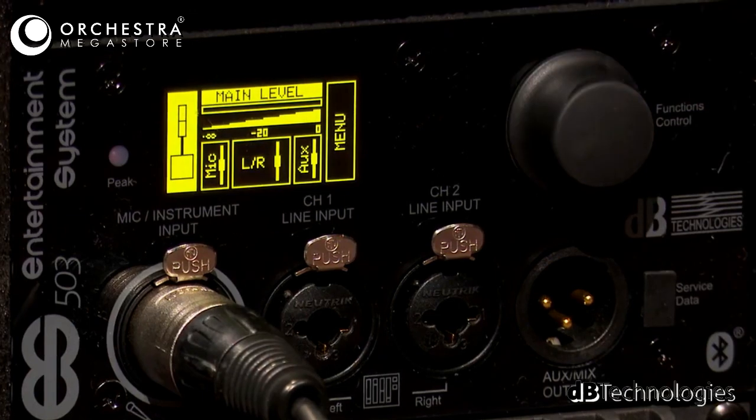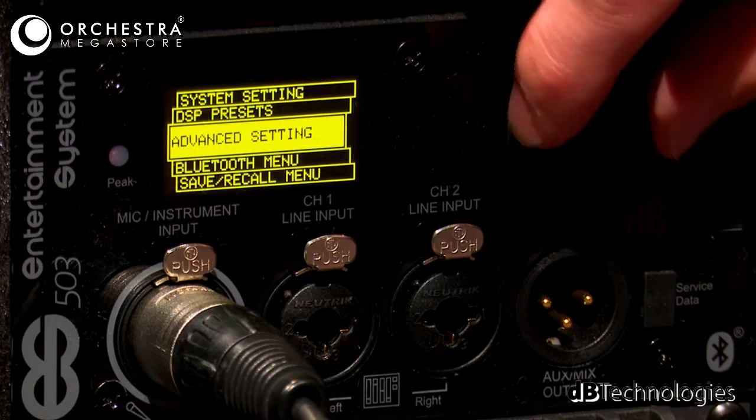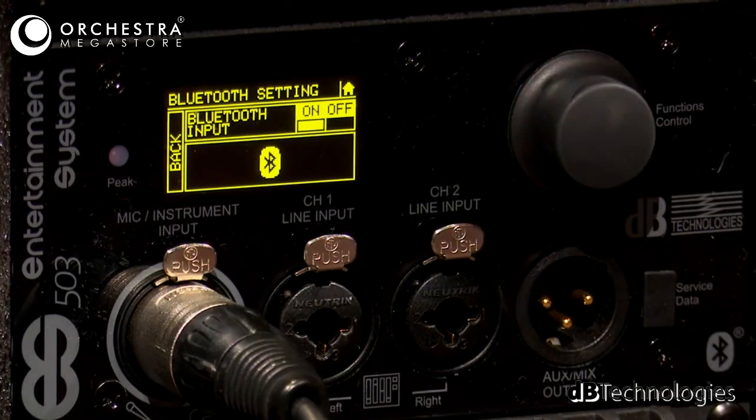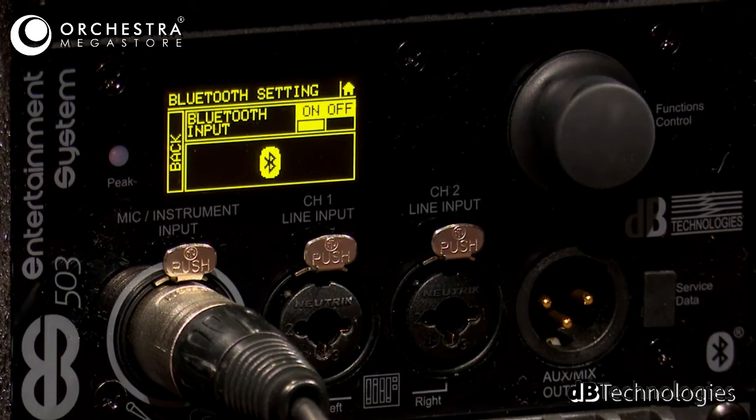If you want to use the Bluetooth input capability, go into the main menu and find the Bluetooth menu. From there, you can enable Bluetooth — in this case it's already on. Any Bluetooth device with music content can be paired to this system and used to play music while everything else is still connected, so you can mix in your Bluetooth signal. For example, in a small performance PA setup, you could leave everything connected and then walk away and play music from your phone for house music in between sets.